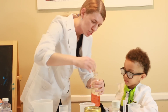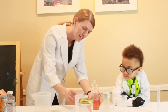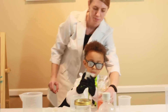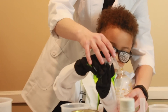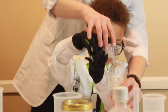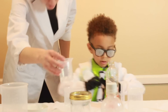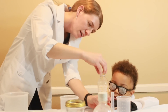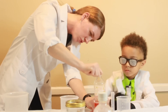Suspension is when things do not mix together. Alright, so I want you to pour this inside there. Okay, good job. Now how many layers do you see? You've got water and you've got oil.